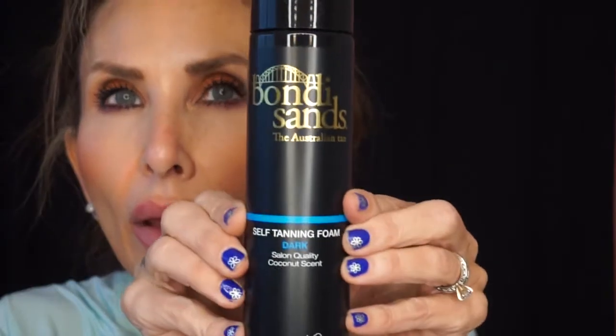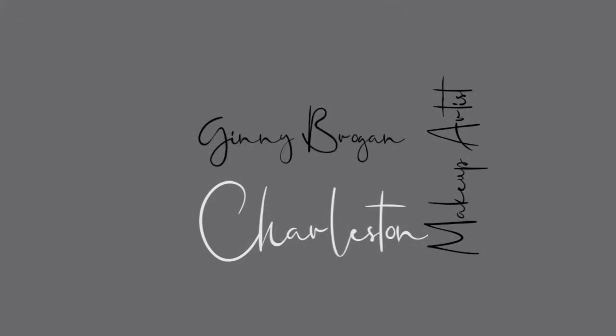I went to Walgreens again in search of the Bondi Sands that I've been seeing on YouTube. The last time I was there, all I found was this one, and that's what I have on now. I'll show you.